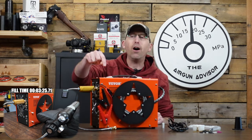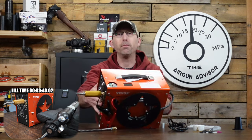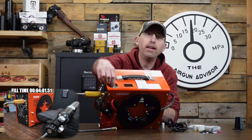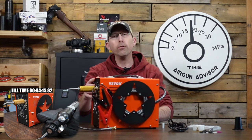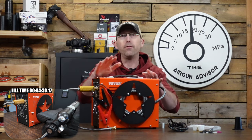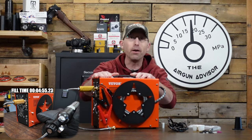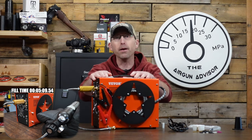It does come with an auto-stop on the top here — it's a manual auto-stop. When the gauge hits a certain set point, it closes the circuit and kicks the machine off. For safety reasons, you're going to want to keep a close eye on this compressor. You don't want to sit down, go have a drink somewhere, and come back expecting it to be done. This is something you definitely need to keep an eye on.